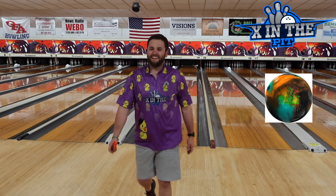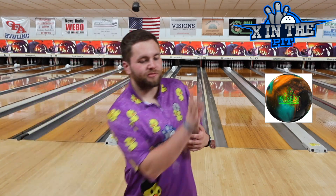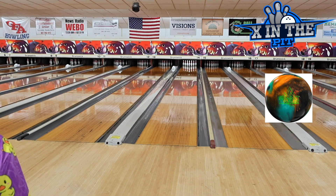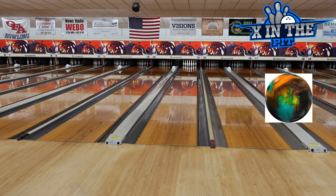Look at that carry. That was a little bit outside, didn't come through it quite that great. Still struck. Like I said, it revs up on that back end — takes off if you're around it a little bit. I wouldn't say it's crazy as far as the angularity, but that's what I like about the ball.